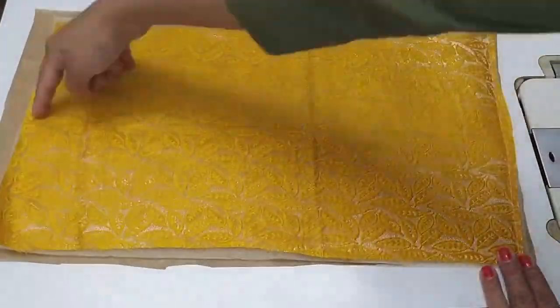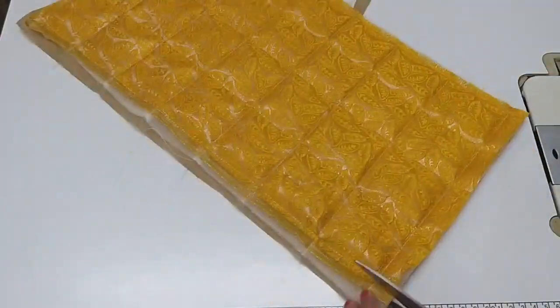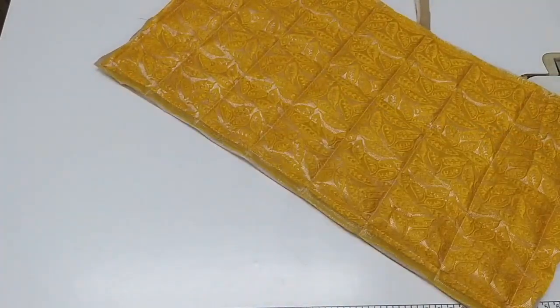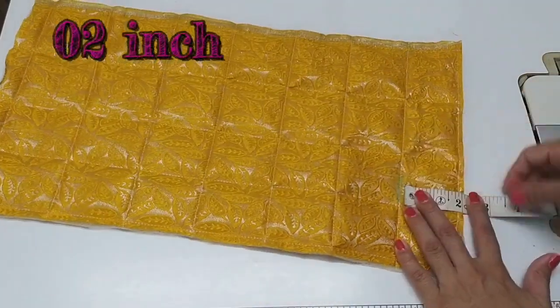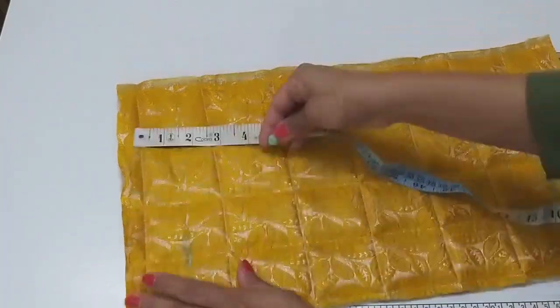We will stitch it and quilt it. Take a good quilt with love. Whatever it looks like, cut it. Here we have cut it on 8 inches — 2 inches on both sides.